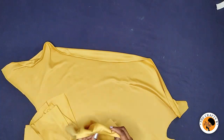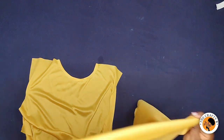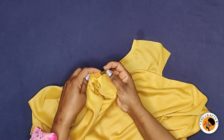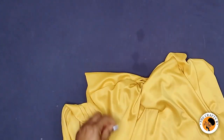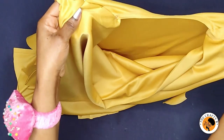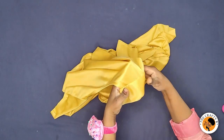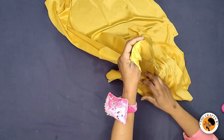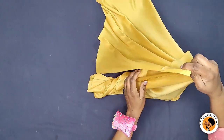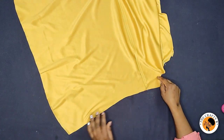Now I'm going to join the shoulders. I take the front piece and turn the back piece to the good side, then place the front piece good side to good side and pin it down. I'm taking it to the machine to sew the shoulders. After joining the shoulders, I'll turn it to the wrong side and sew the sides with a one-inch seam allowance, sewing all the way down to the hemline on both sides.